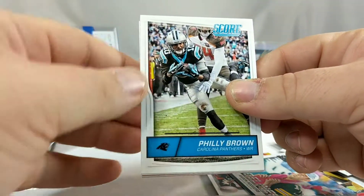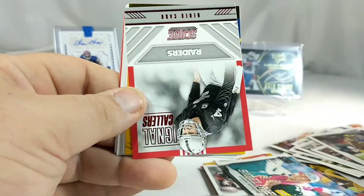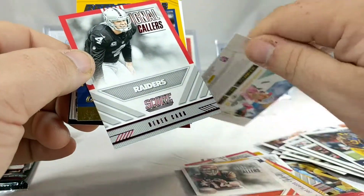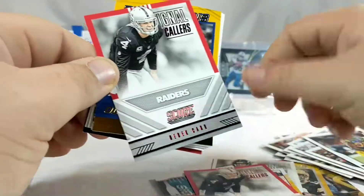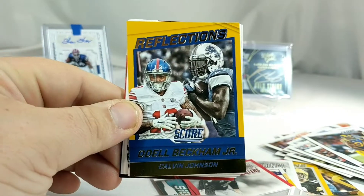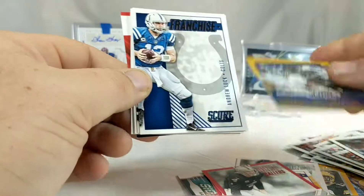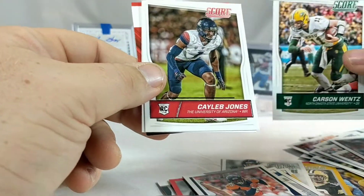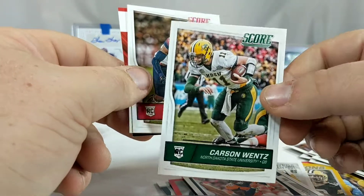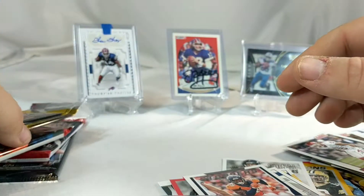Last pack of the 2016 Score - Philly Brown, Cory Graham, Dante Fowler, Joe McCoy, Robert Quinn. Another Signal Callers - Raiders, Derek Carr. Didn't we get the same exact card a second ago? We did. Odell Beckham Jr., Calvin Johnson Reflections. Franchise - Andrew Luck. Stoppers - Von Miller. And I have a Carson Wentz rookie card - that's not bad. Caleb Jones and Zach Sanchez.